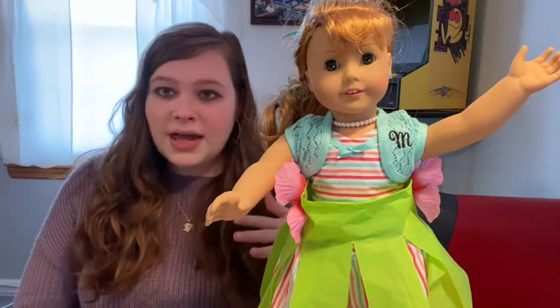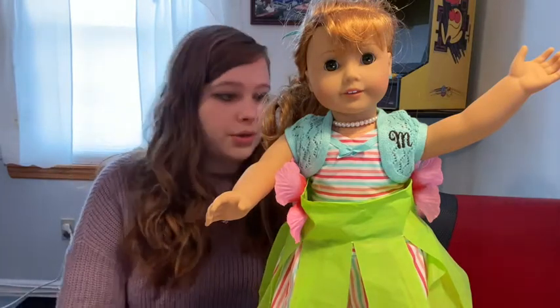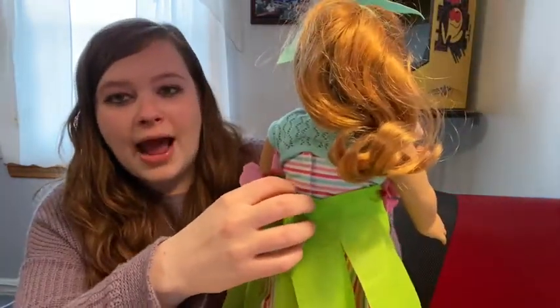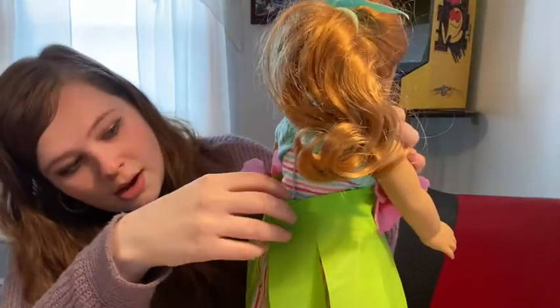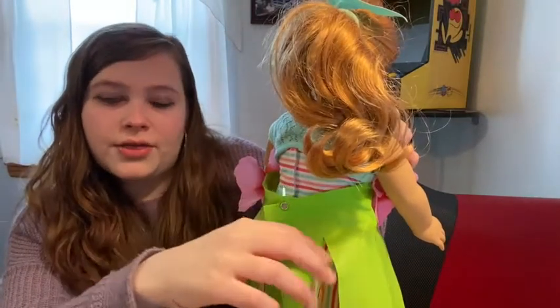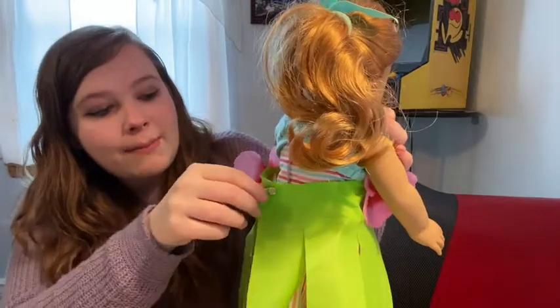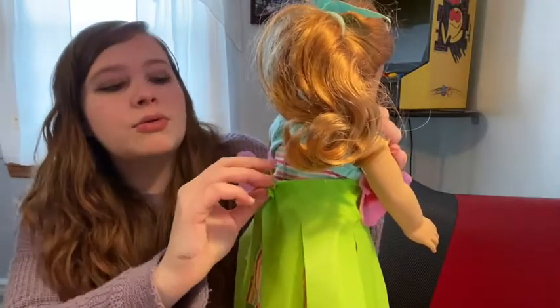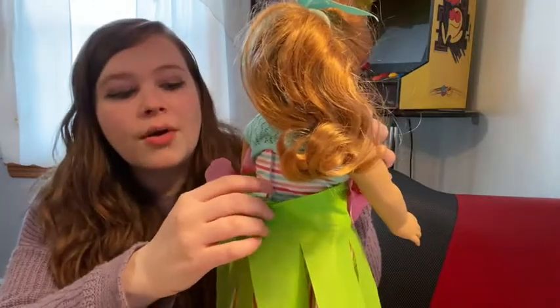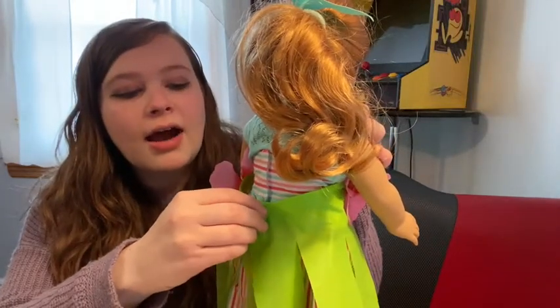If you do the duct tape step, that comes next; if not, don't worry about it. The last thing you do is poke the brad through one end of the tablecloth, wrap it around your doll, stick it through the other end, and open the prongs. That is how you get it to stay on your doll.